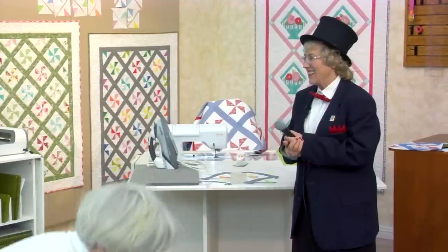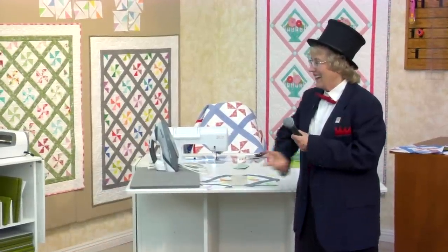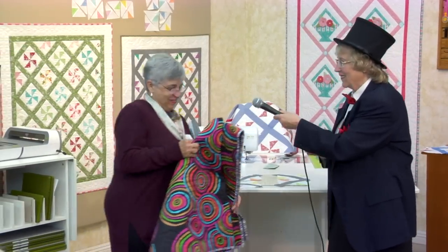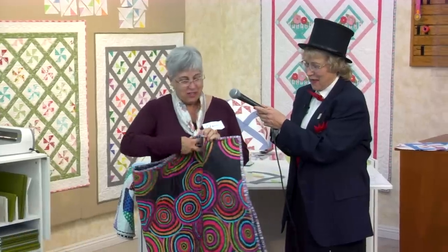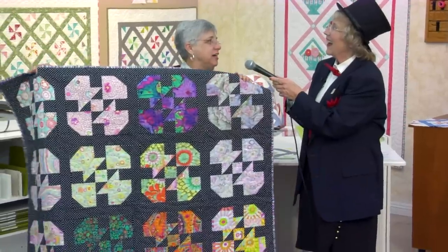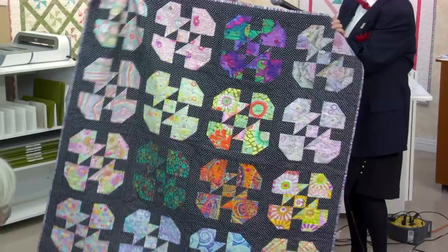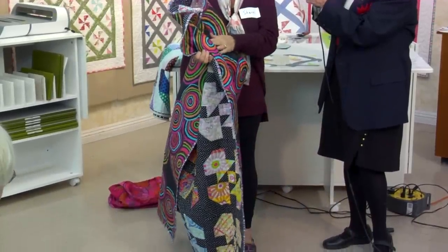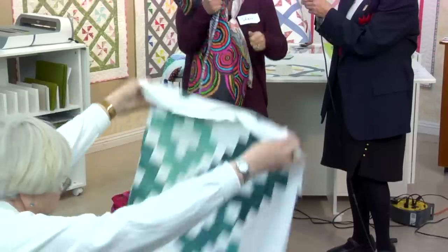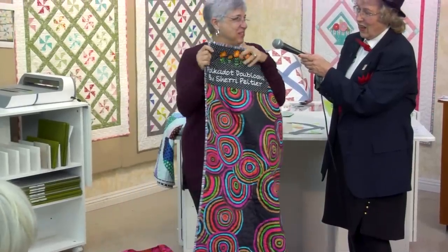Oh my goodness, look at these quilts coming! So I went on the K-Facet website and found this one and converted it into using my AccuQuilt 9. I have to tell you, this is the K-108 inch backing. Don't tear it, because I tore it and it doesn't go on the grain, so I had to make a big fix.